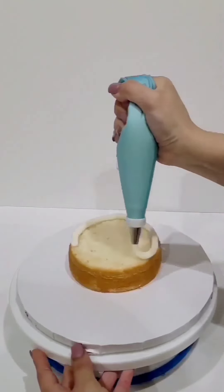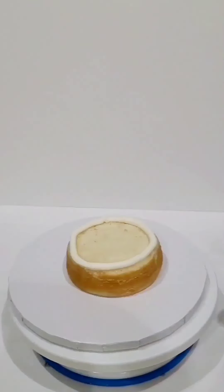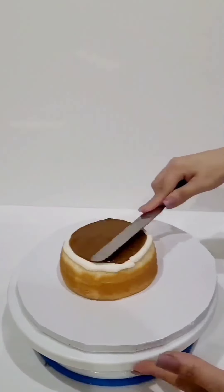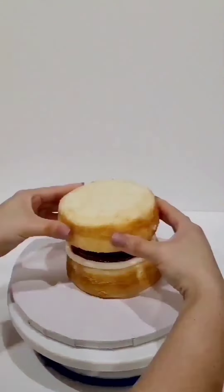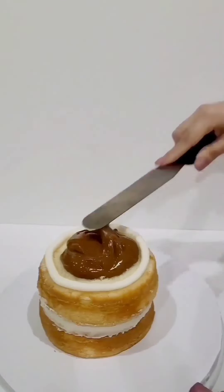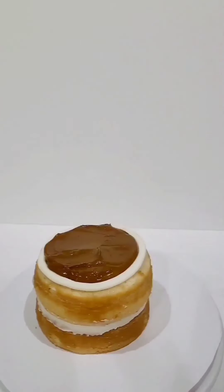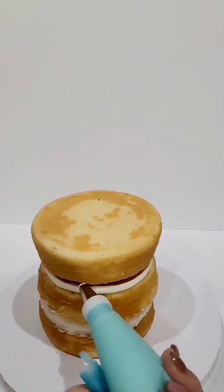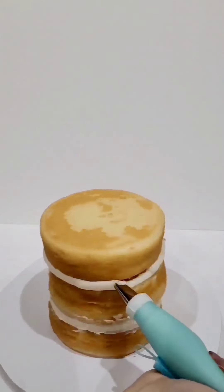I started with a chilled cake. I had three different layers, leveled each one, and then I piped a border of buttercream around the outer edge. This is referred to as a dam. The reason to do this is to help hold the filling in place, especially when working with soft fillings like I was this time.